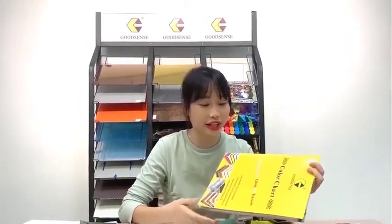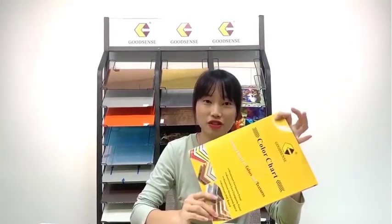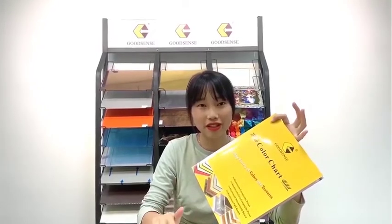That's all for the color chart overview. If you want to know more about our color chart and product information, you can contact us directly. We can prepare free samples and send the color chart to you so that you can choose the one you need. We can also offer customized colors — just send us your idea and we will make it for you.